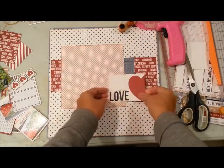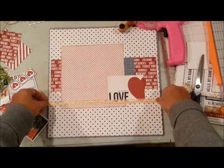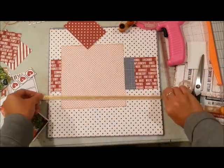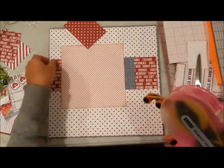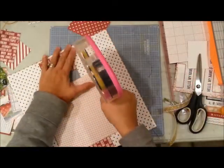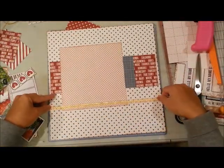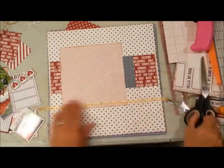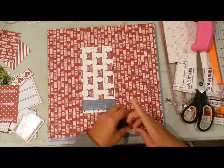If you liked this video, please hit the subscribe button or the thumbs up so you'll get to see more of the videos I make. If you have any questions please leave them in the comment section below, and if you have some time please visit my blog for more crafty inspirations.